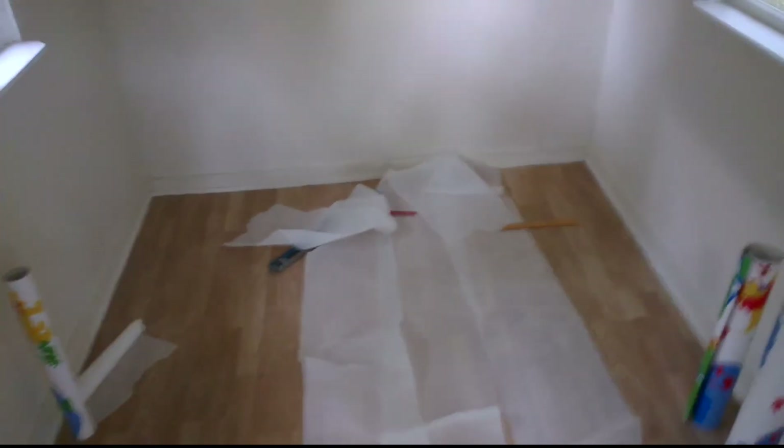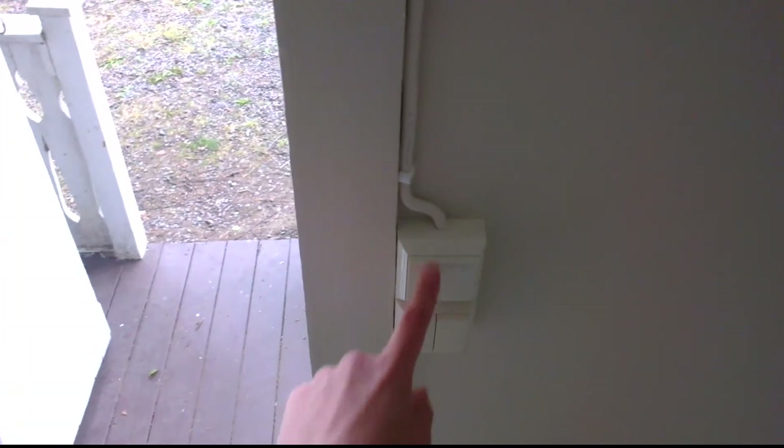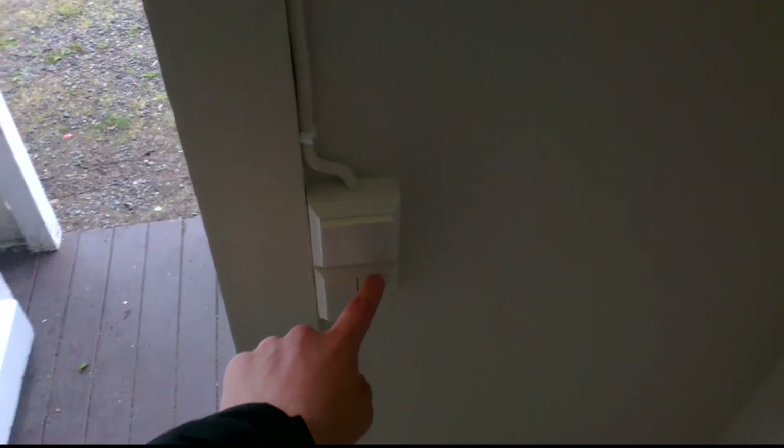It's about to be finished in here. We're going to get some paper on that wall there. As you can see it's a bit dark in here right now, but we have three switches: outside lamp, inside lamp above the door, and the inside lamp on the ceiling.